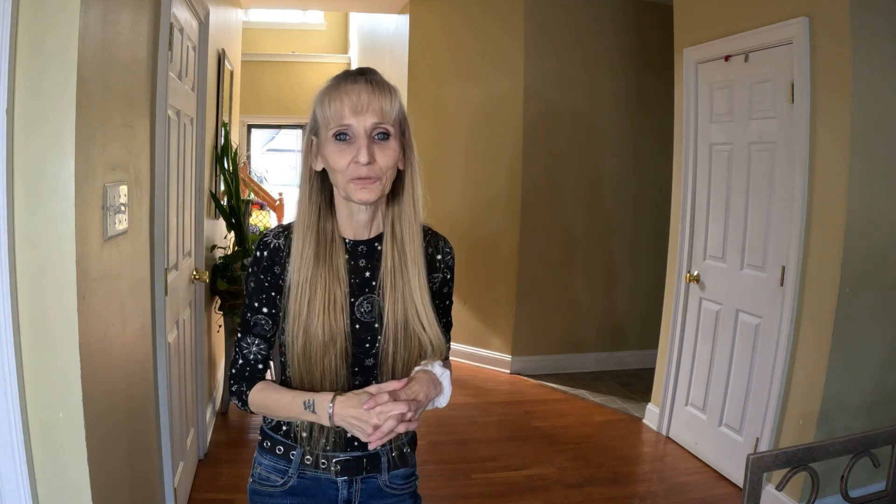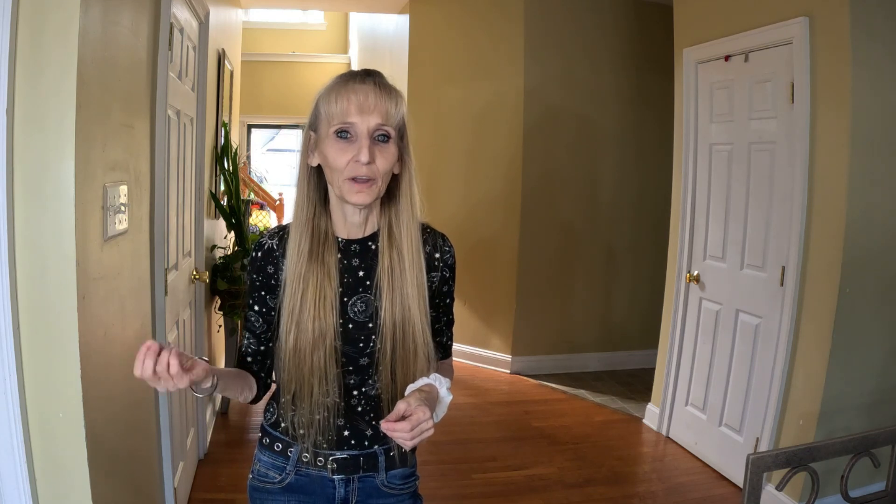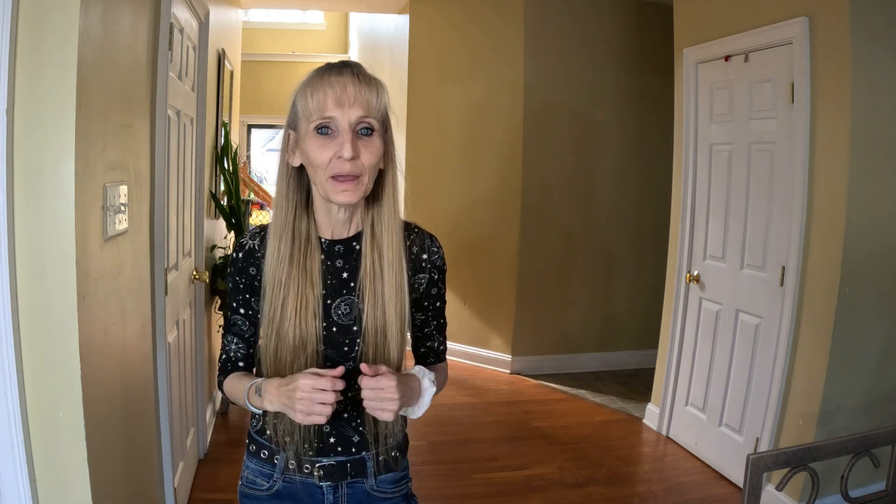Well hello, welcome back to my kitchen! I am Tina with Hanging with Frugal Tina — thank you for hanging out with me today. We're going to be making another Dollar Tree video. I'm going to make a chicken broccoli and rice casserole. I can't wait to try it; I've not made it yet. So let's get it, let's go — let's hear the pots come on!